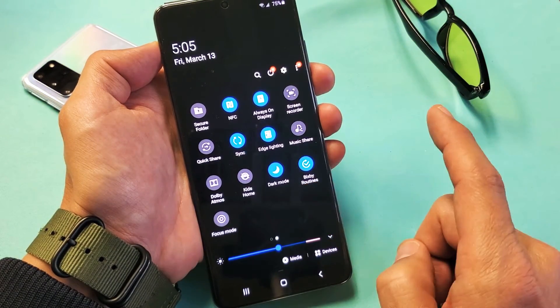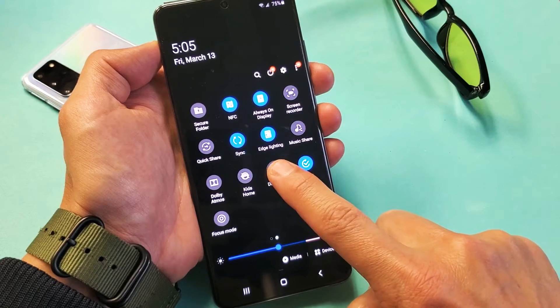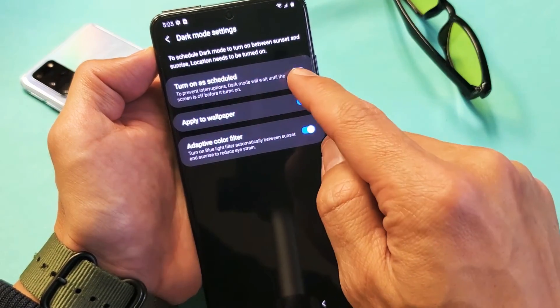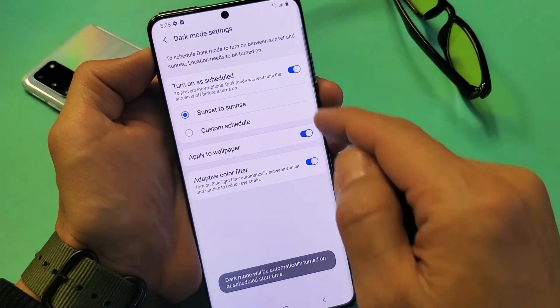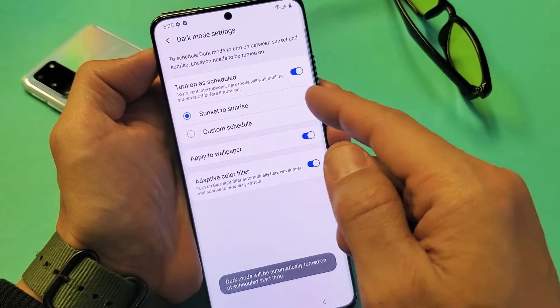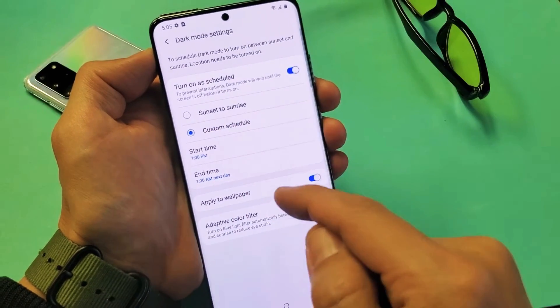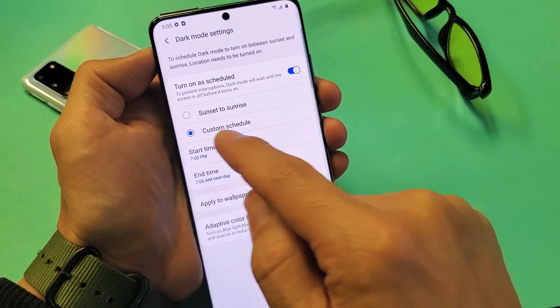Now another thing too is you can go ahead and go into the settings. If you just press and hold, then from here we get into the settings, and you can turn on a schedule here. You can do a sunset to sunrise, which I do. You can also do a custom schedule, from a certain time to a certain end time.